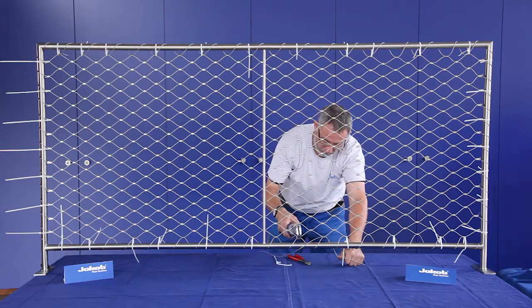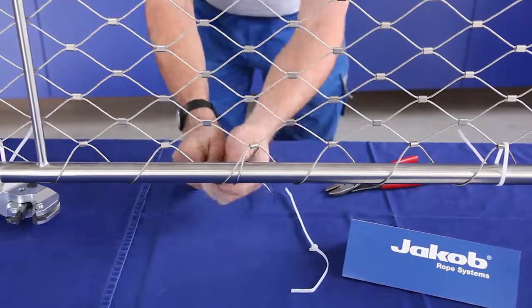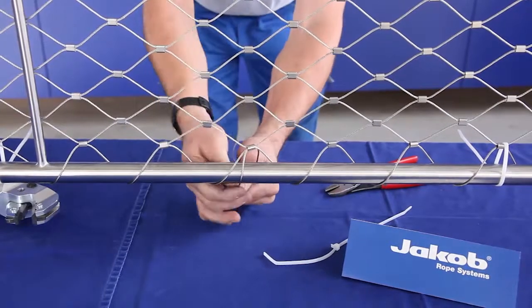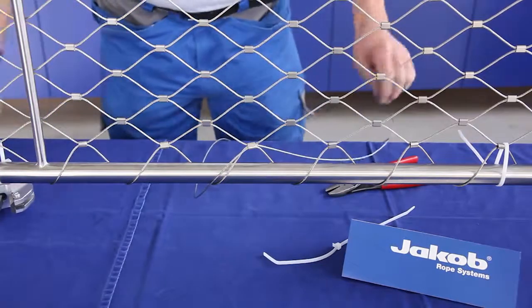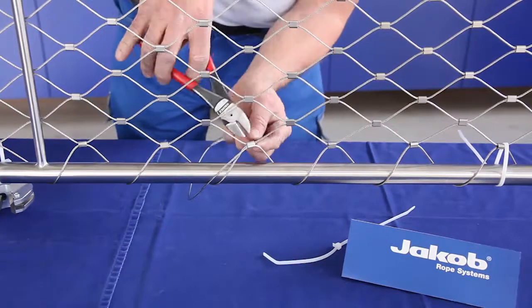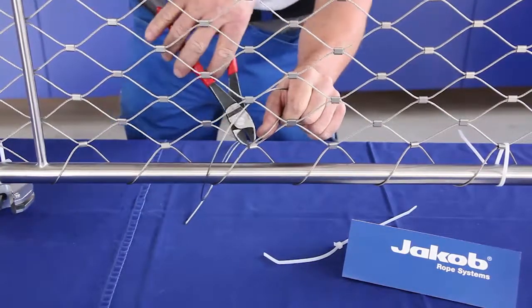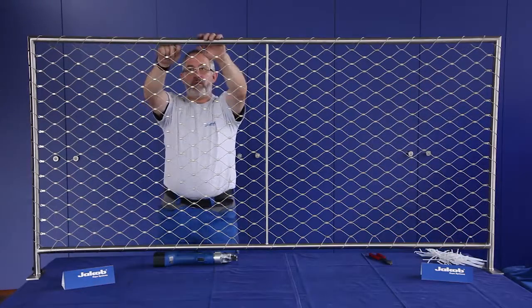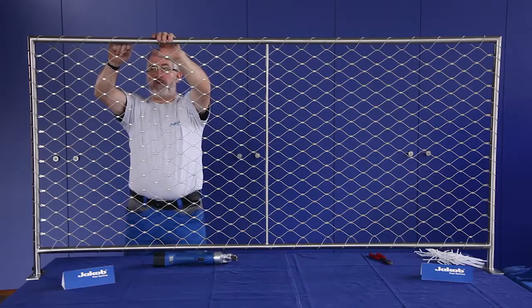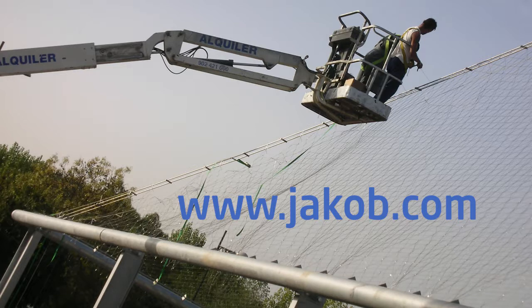Once single-wound, it is fixed and single sleeves can be swaged. Position the sleeve with the ends of the rope in the middle of the mesh diamond and swage it. Cut off both rope ends as short as possible with the rope cutter. Cut the cable ties. Position the rest of the loose sleeves exactly in the middle of the diamond and swage them. You can find further information and assembly instructions at jacob.com.